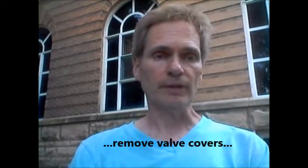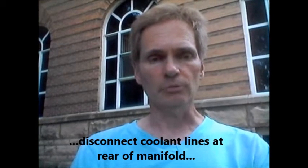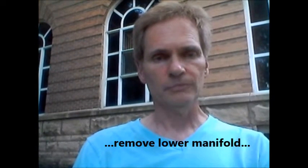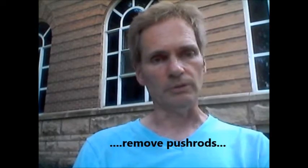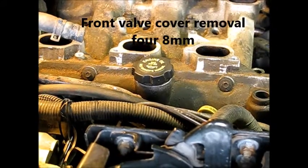Okay, here we are at Part 4. In this part we're going to take the valve covers off, then disconnect a couple of water lines at the rear of the lower manifold, get those out of the way, and then pry the manifold right off. We'll take the push rods out then, and the old gaskets.